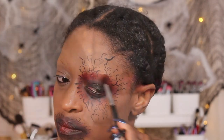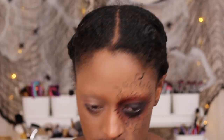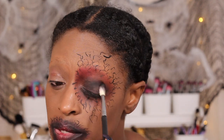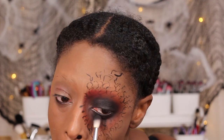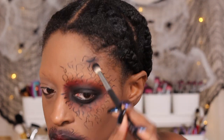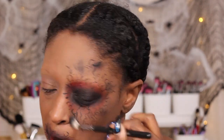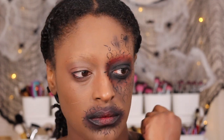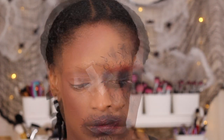I was going to do this look on both eyes but I wanted to do something a little different. I go in and blend out some red, then set it with black shadow to make it a little more defined and more pigmented. I go in random places with the black shadow and dust it around the veins — nothing too calculated.